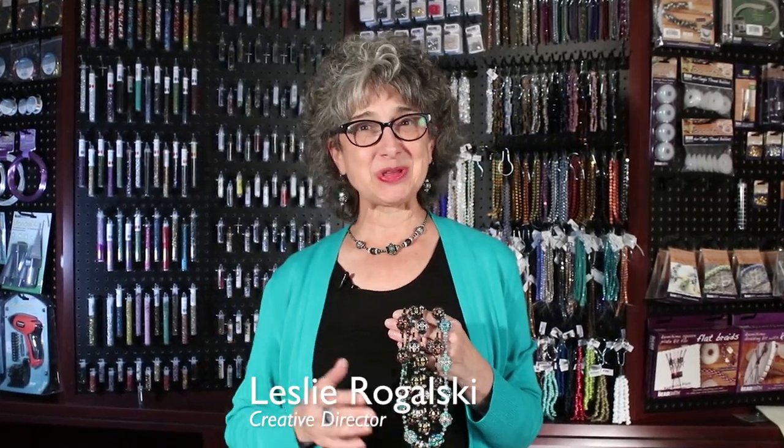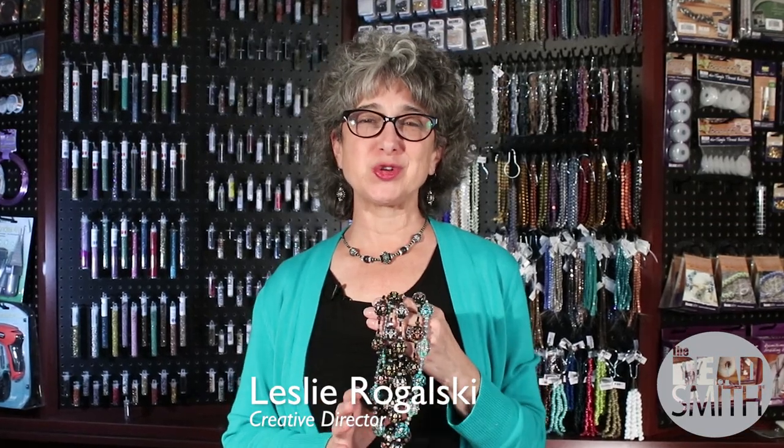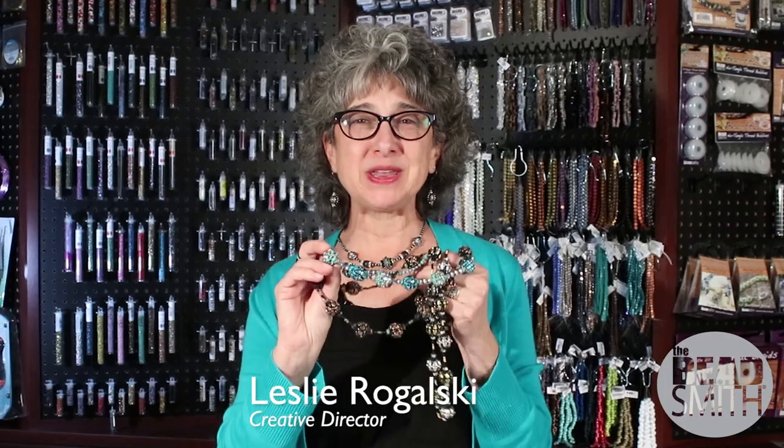Hi, Leslie Rogowski here. I'm the creative director for The Beadsmith and today it's my pleasure to show you how to make beaded beads with nibbet beads.